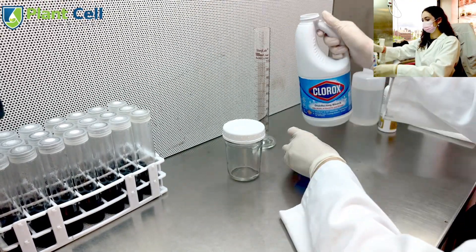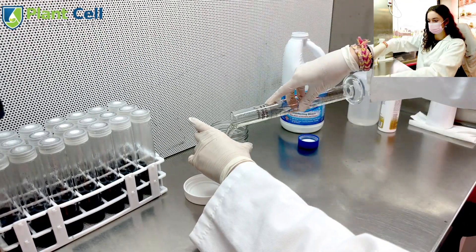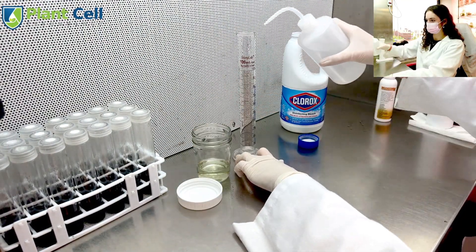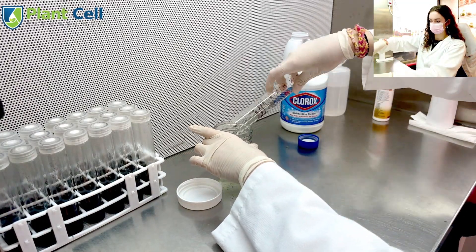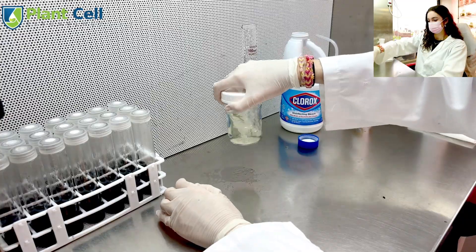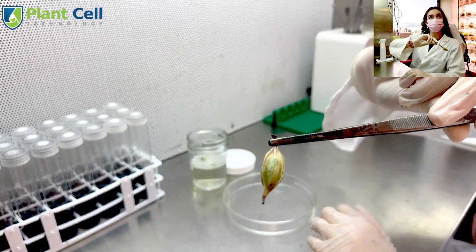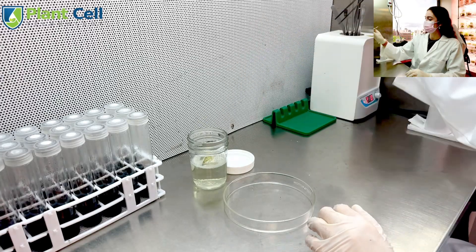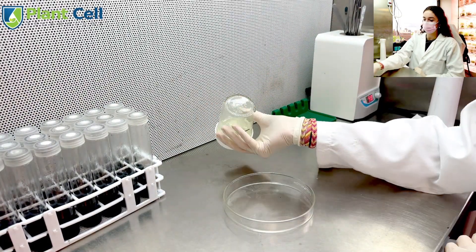I begin with pod sterilization, where I start off by using 70% alcohol to sterilize my workspace. I will then create a 50-50 mixture of both bleach and water that I will add to my jar. Next, I will add one drop of polysorbate 20 to act as a surfactant. This is the seed pod I will be using, which I will add to the bleach solution. Next, I will shake the jar and put it on our orbital shaker for 20 minutes.